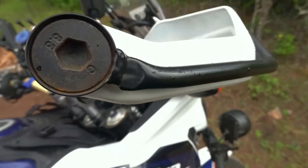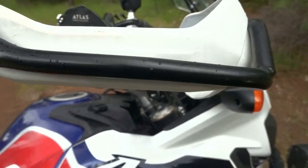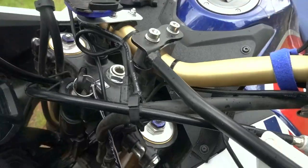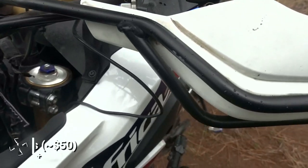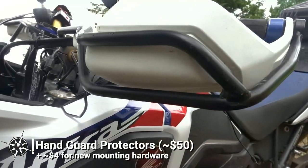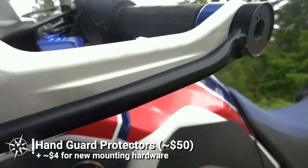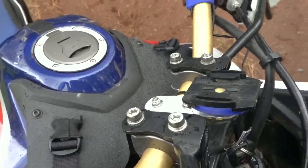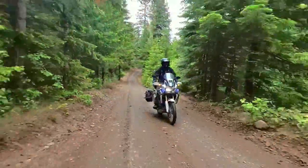My Africa Twin came with pretty white plastic handguards. Sure, these look cool on the showroom floor, but a plastic handguard isn't going to offer any real protection on the trail. eBay again has the solution, with these wraparound handguard protector brackets for only $50. I was quite impressed with the quality and strength of the metal guards when I received them, but the mounting hardware was cheap and flimsy. I replaced the hardware with bolts from my local hardware store and have been happy with the product ever since.